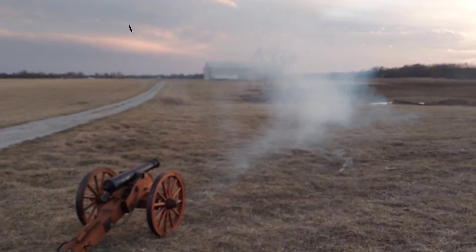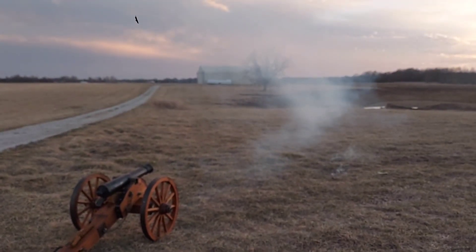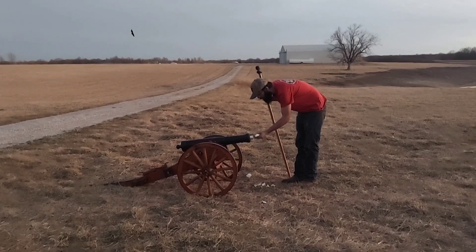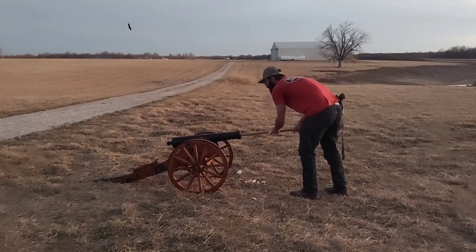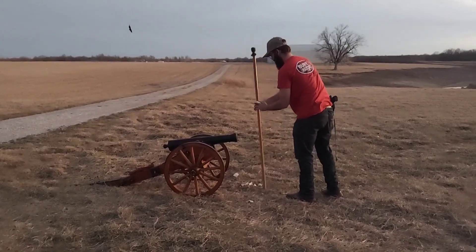I have no idea where that went — it's almost gone. All right, Trapper Rod fans, Caleb's going to show us how we load this. First, he puts the powder charge in — that is 2 ounces of Pyradex RS — and tamps that down.